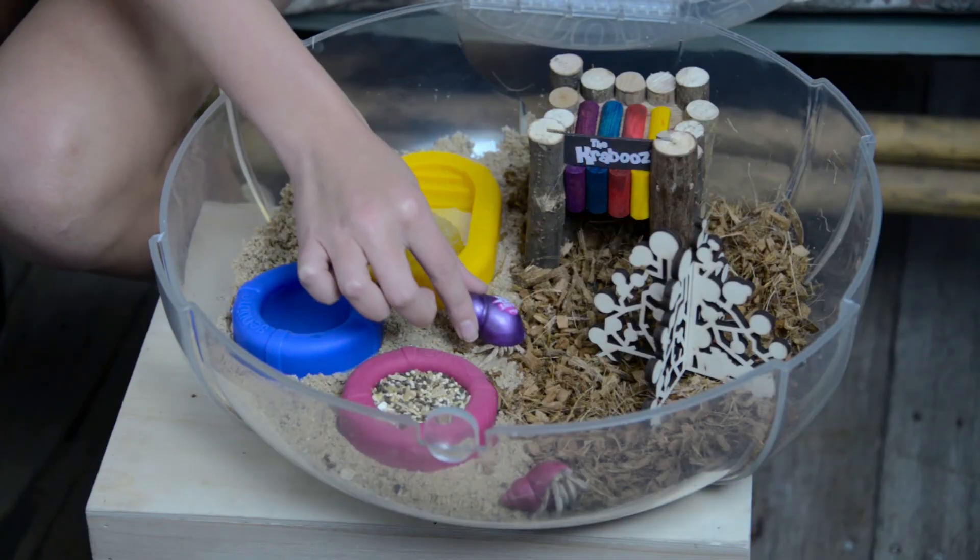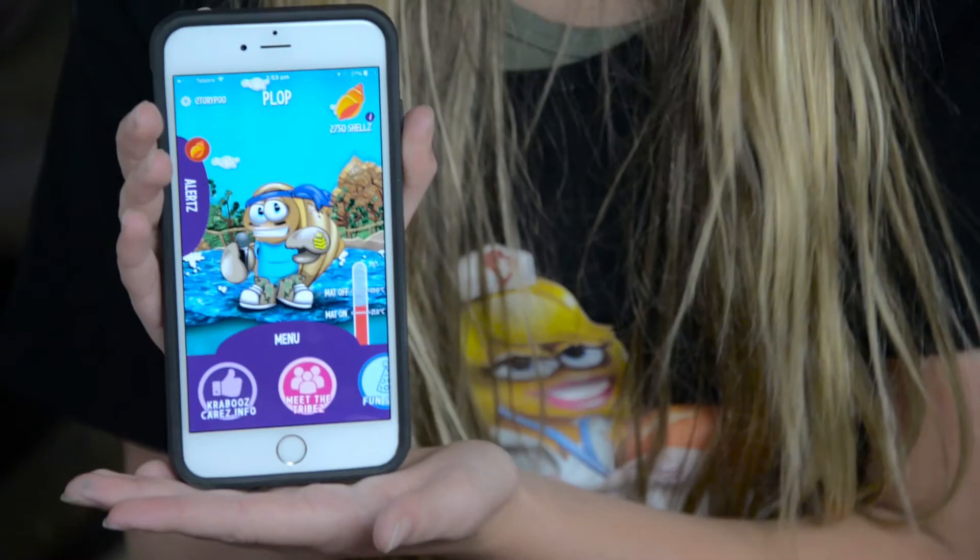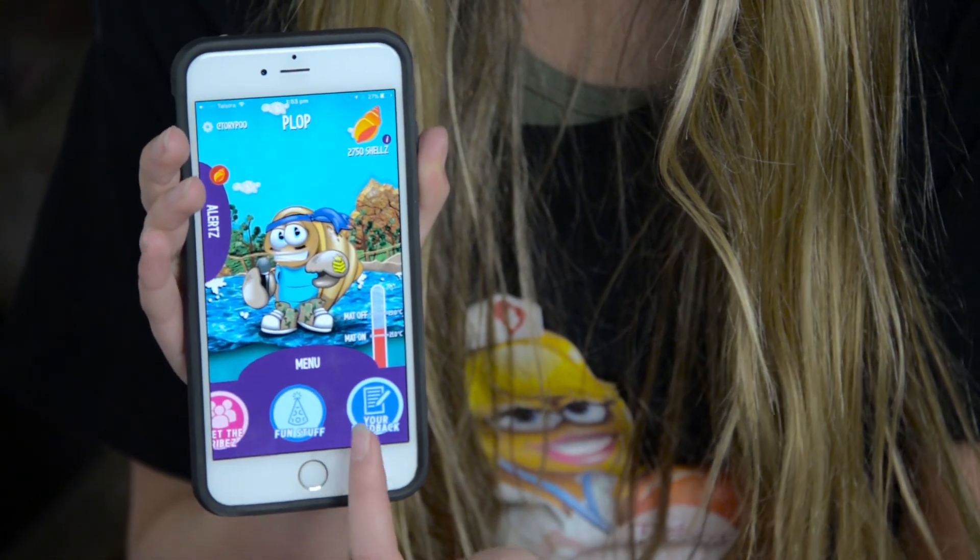For any additional information, please check out our website Krabooz.com, or even better, download the free Krabooz Care app, which is now available on Android and Apple stores.